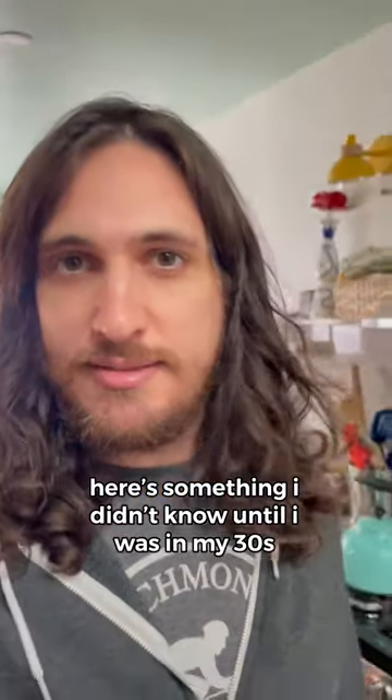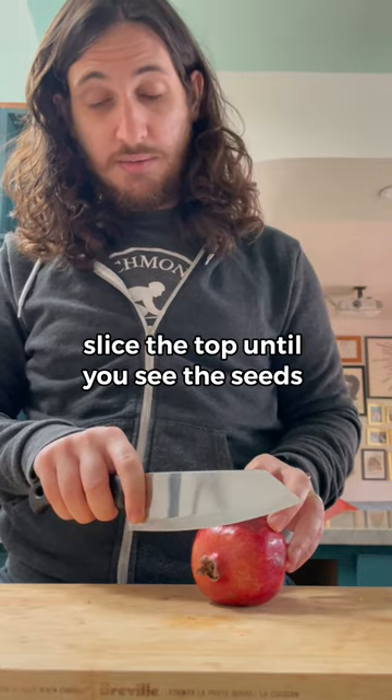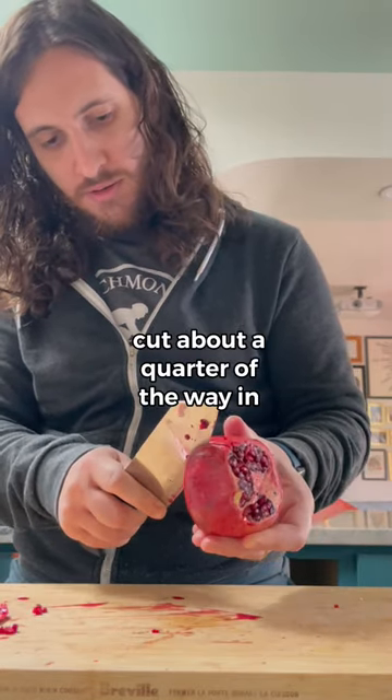Here's something I didn't know until I was in my thirties — there's a correct way to cut a pomegranate. Slice the top until you see the seeds, and then you slice along the lines that you find. Cut about a quarter of the way in.